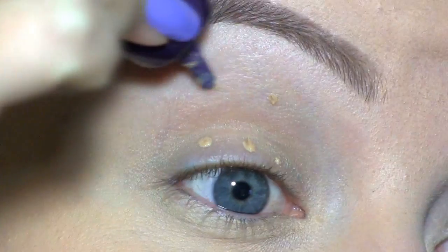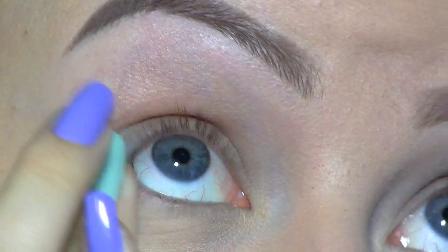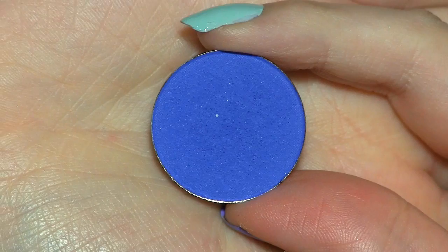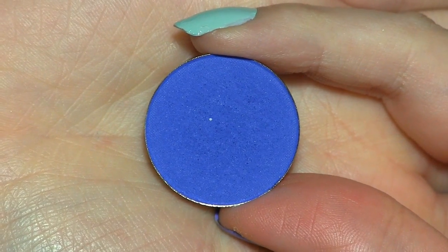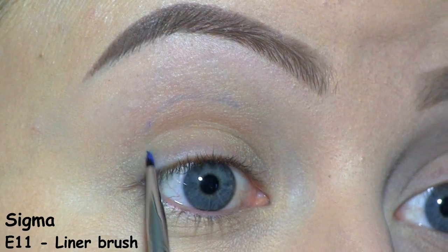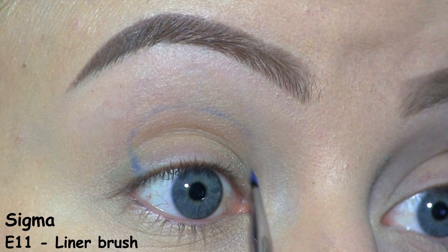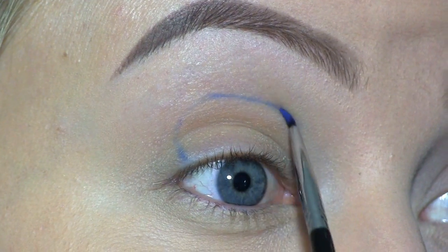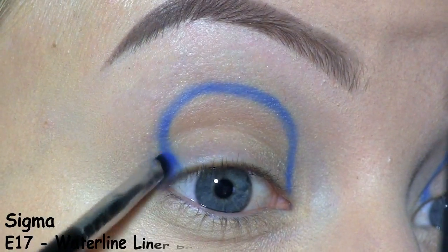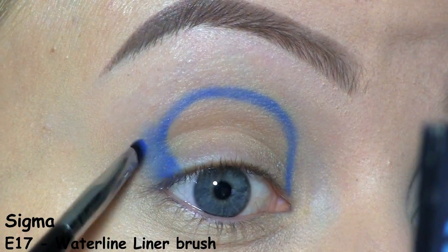First, I'm applying the Urban Decay Primer Potion to prevent the eyeshadows from creasing. To cut my crease, I'll be using this blue shadow by Coastal Scents called CM10. I'm starting right above my natural crease and I'm drawing this in a round shape. With a little bit of the eyeshadow on the brush, I'm starting to smudge that color out and up.